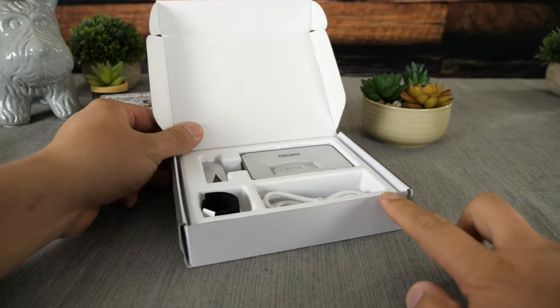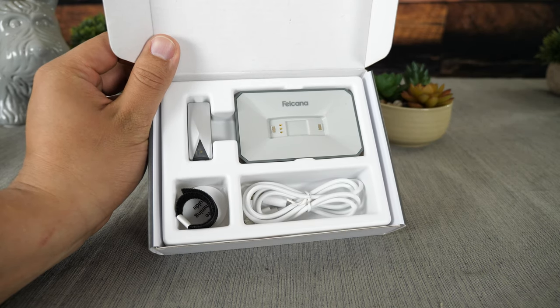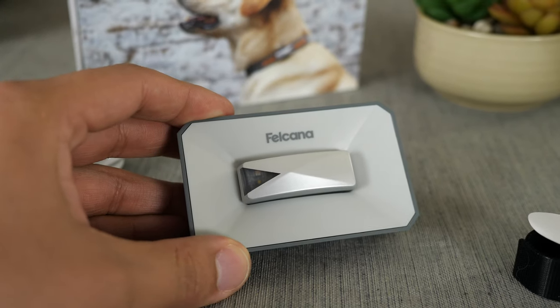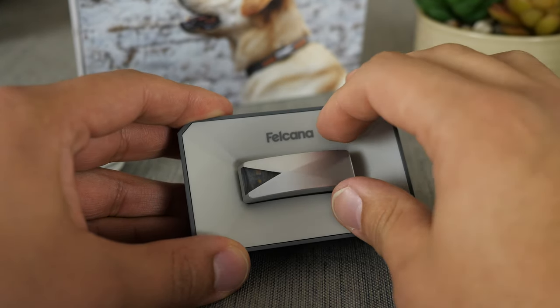So what essentially is the Falcone Go? Well, it's an activity tracker. If you're not familiar with activity trackers for dogs, they're pretty much just like activity trackers for people. If you're familiar with something like a Fitbit or an iWatch that tracks your steps and your movement for people, this is the same type of concept essentially for your dog.